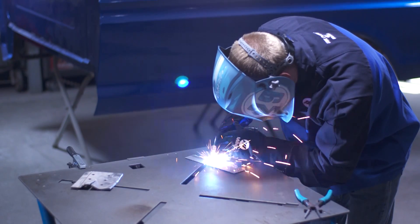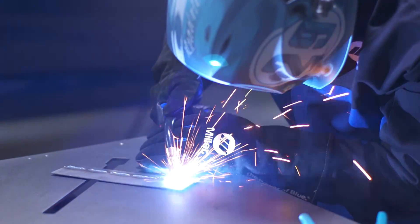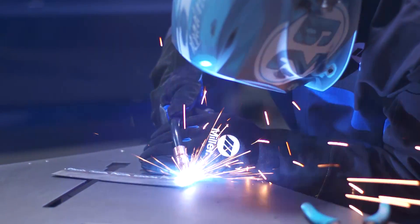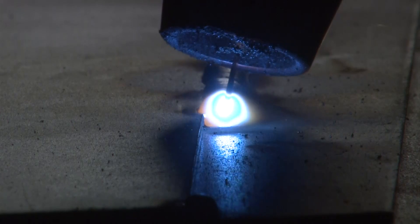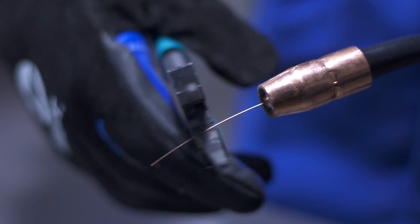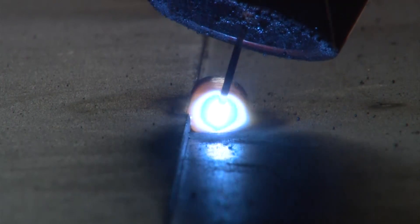Proper tip to work distance is an important part of the technique in MIG welding. Starting with and maintaining the proper tip to work distance, or stick out, will ensure smooth starts and consistent welding. The amount of wire that extends past the contact tip acts as a resistor in the weld circuit, making it an important component. When you have the appropriate stick out, which is less than half an inch for a MIG weld, the machine should form a fluid puddle almost instantly when the wire touches the workpiece.